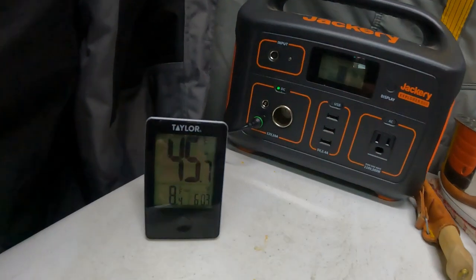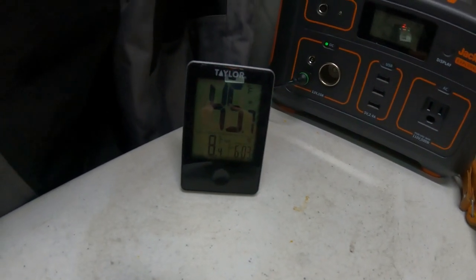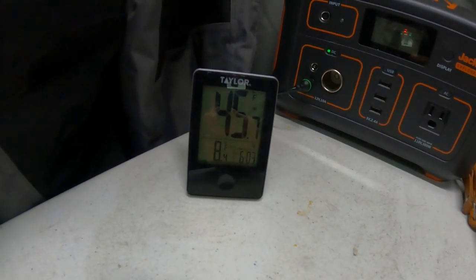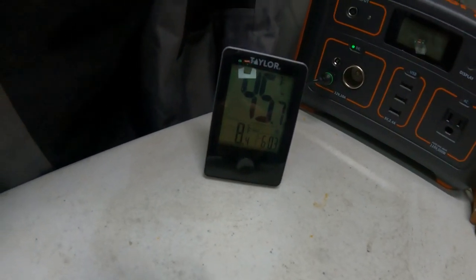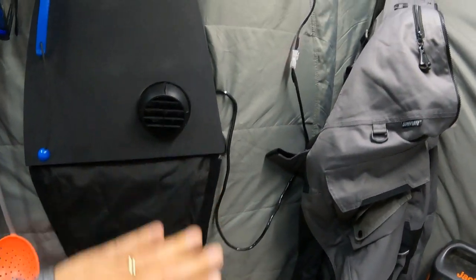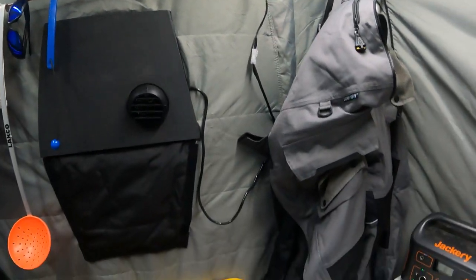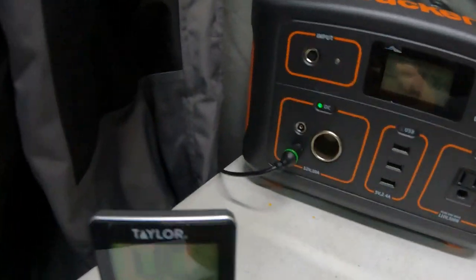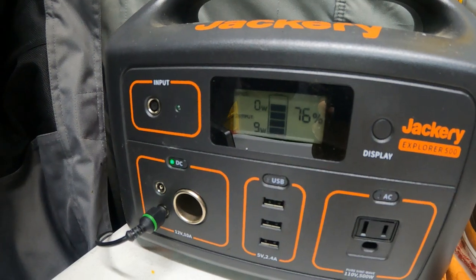Good morning — it's just after 6:00 a.m. the next morning. Inside temperature is about 45.7°F inside the tent, and the outside temperature dropped to 8°F. The heater has been running non-stop. I kept it on level 4 on this controller, and it was plenty warm — in fact I slept with the sleeping bag open most of the night because I was getting a little too warm. As for power consumption, the Jackery is still at 76%.